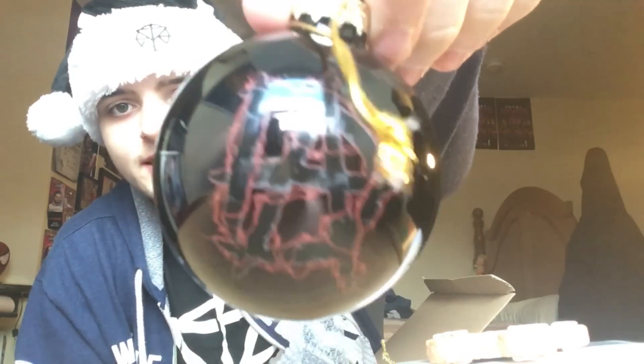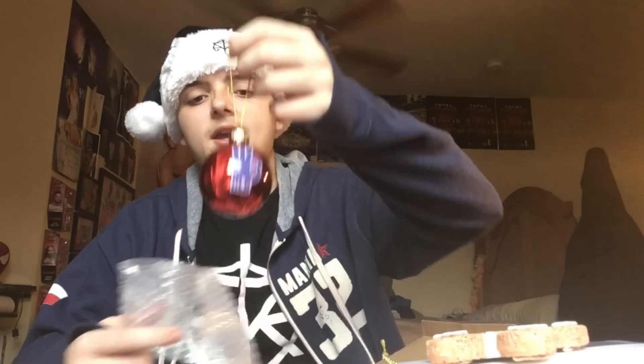We got — can you see that? — Dean Ambrose Christmas bulb. I like this, it's pretty cool. I might actually keep them like this so they don't get ruined every year. Got the Roman Reigns one — I don't really care about this one, but it's glass, it's really nice. Got the Man of the Hour, the Man with the Power — John Cena. HLR. And we got the Face That Runs the Place — AJ Styles.